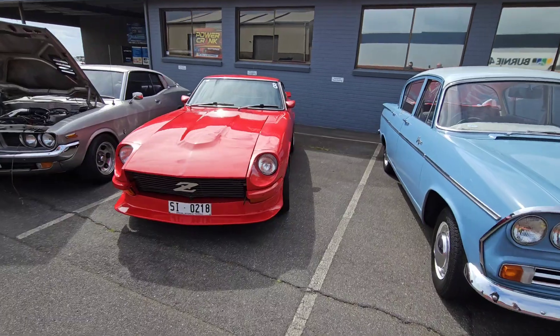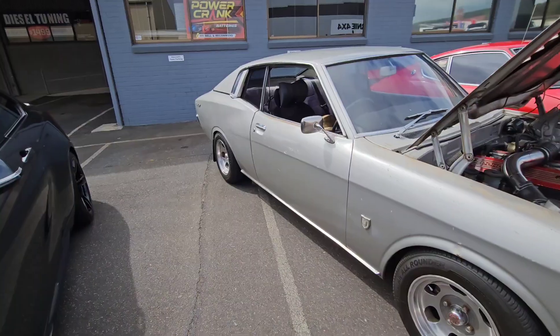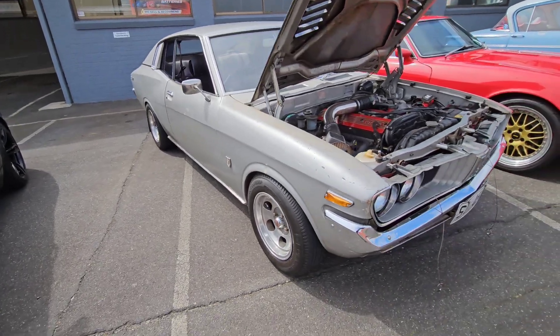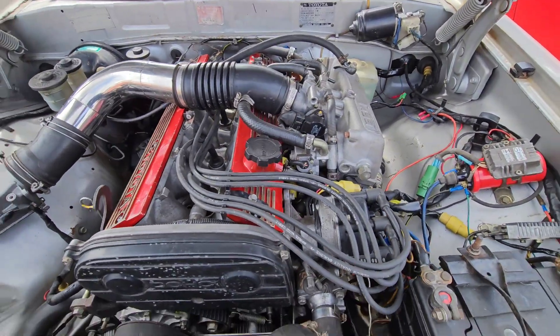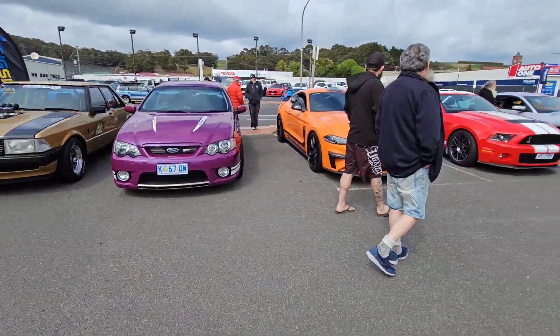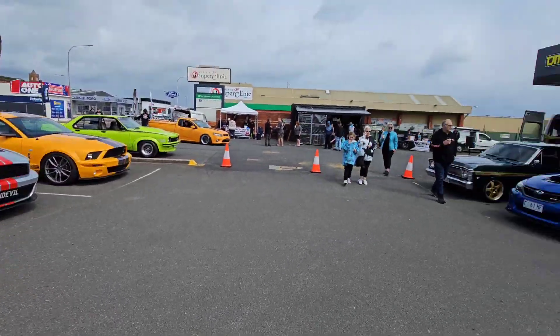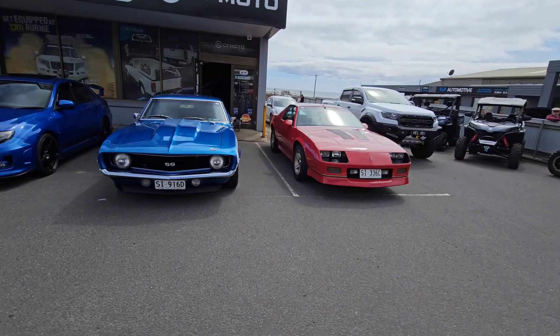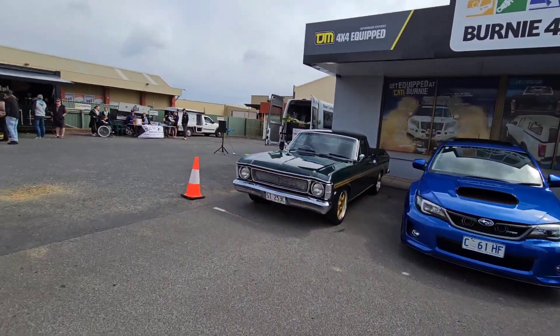Are you going to Supernats next week? This is a big dog. Mustang, mustang, mustang — really cool and a really eclectic collection of different cars here today.